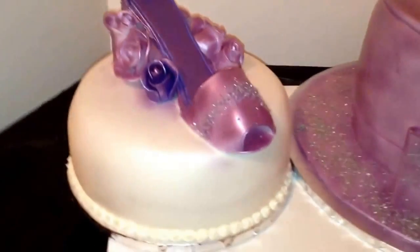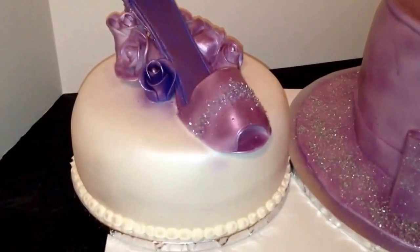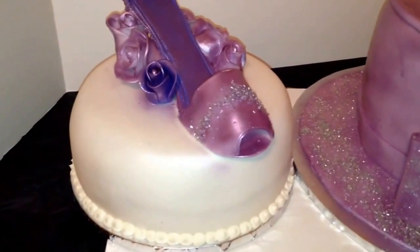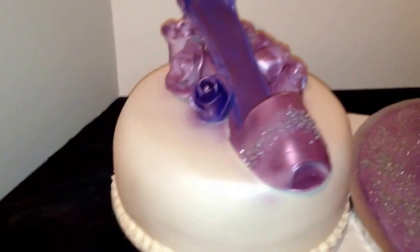This is just sitting on a 9-inch double stack, dirty iced and covered in white fondant. And then I airbrushed it with a pearl, so it's not bright white — it's like a pearl shimmery color.